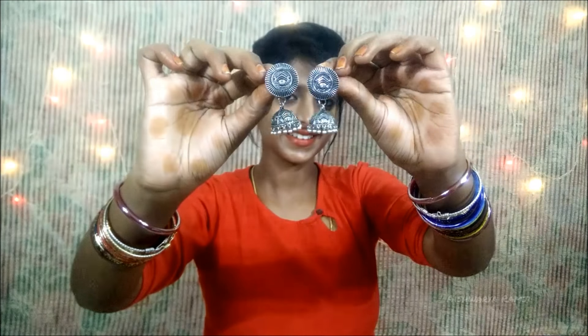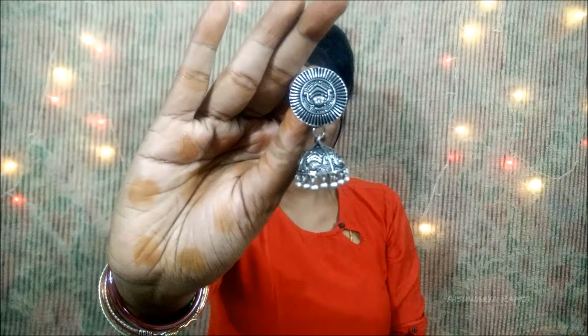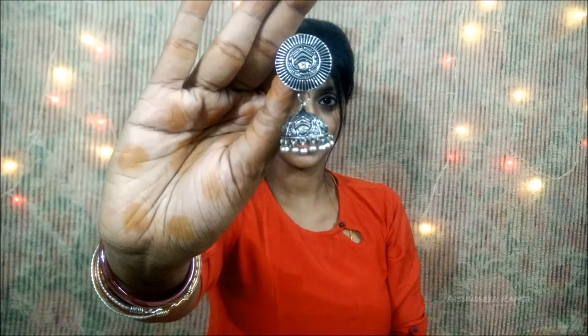And jumkas — who doesn't love jumkas! These are really big antique jumkas which will suit any kind of plain kurtis, casual outfits, sarees or any kind of chudidars that you wear them with.